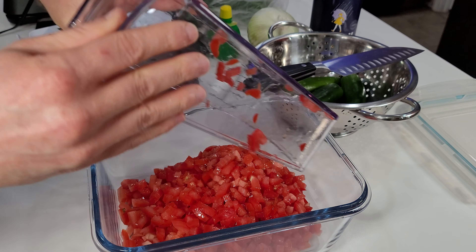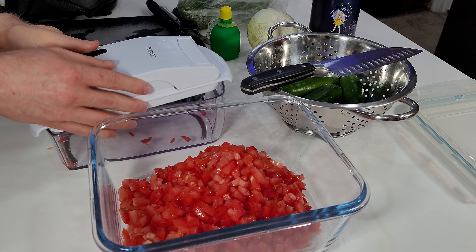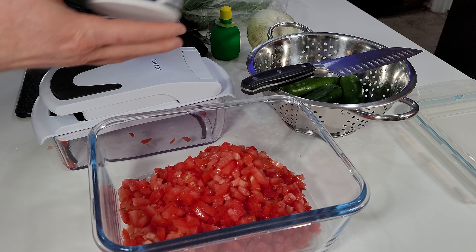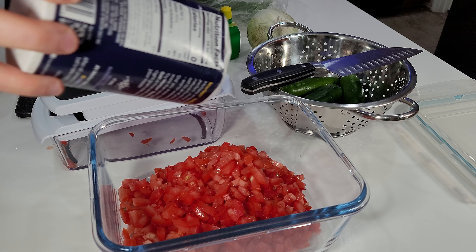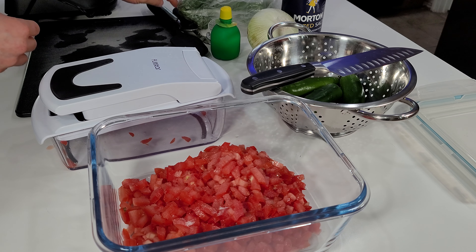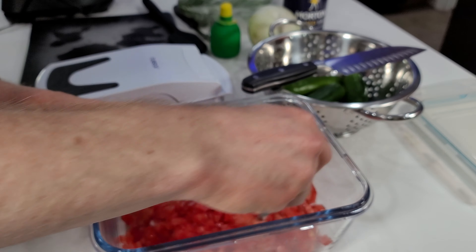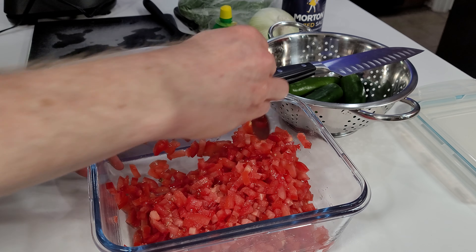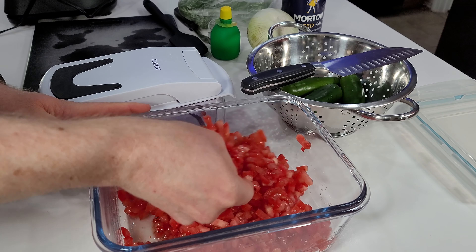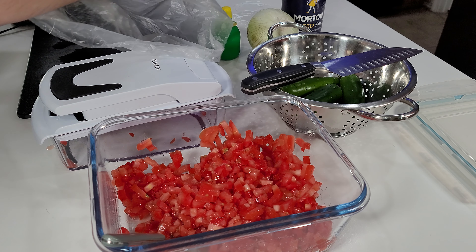I dump the diced tomatoes down into my container. One thing I do now that the tomatoes are cut is add a small sprinkling of table salt — less is more here, you don't want to add a ton or it'll be overwhelmingly salty, but just a little bit does help with the flavor. Then I stir it up a little bit.